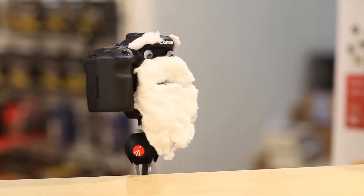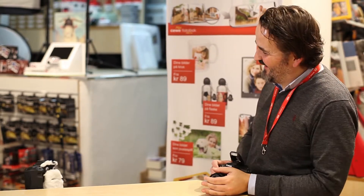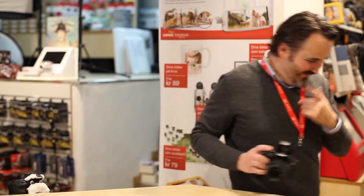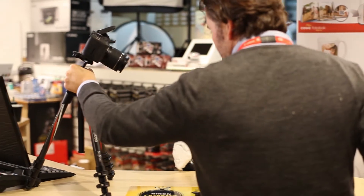I don't understand what you mean. Let's see. Arvid, you know I have a camera-skrekk! It's the same. For a moment, let's see what's going on. I don't know how much I can do this.